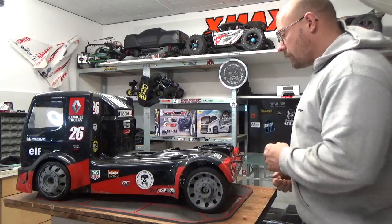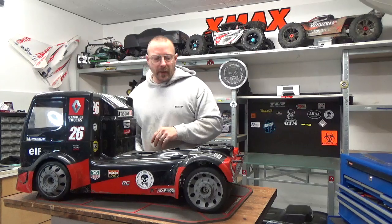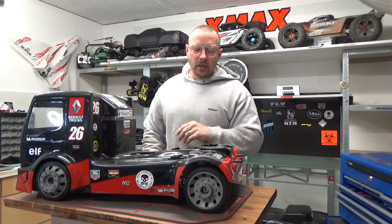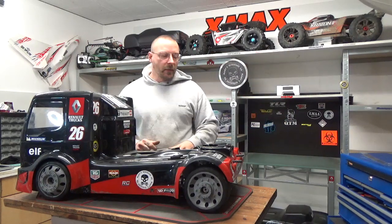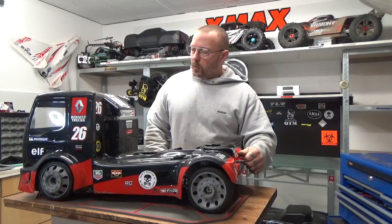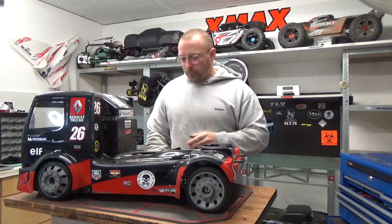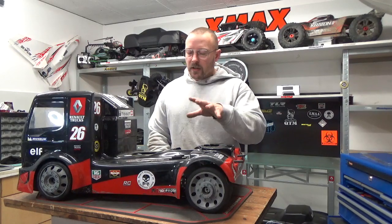Hi guys, you are asking me, so here I am with an English video about my FG race truck. This is a 1.5 scale chassis. You usually see it with a BMW, a Mercedes, or somebody with a 1.20m body. But FG made it also with truck bodies, and with the truck body it's a 1.6 scale truck. It has a 535mm wheelbase, and the biggest difference between the GT and this truck are the tires.